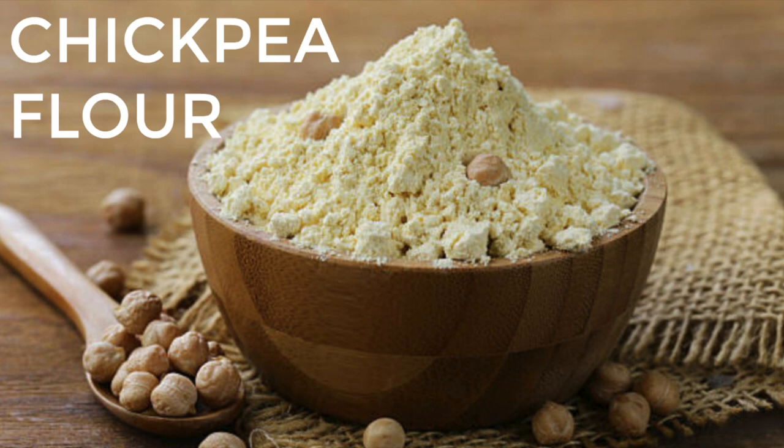Number six is chickpea or garbanzo bean flour. This is great for thickening things and people make chickpea omelets with it. You can find it in grocery stores alongside specialty flours — Bob's Red Mill is a brand that carries it. I've never worked with chickpea flour personally but I've watched people make vegan omelets with it and it looks pretty cool. It works great as an omelet substitute.